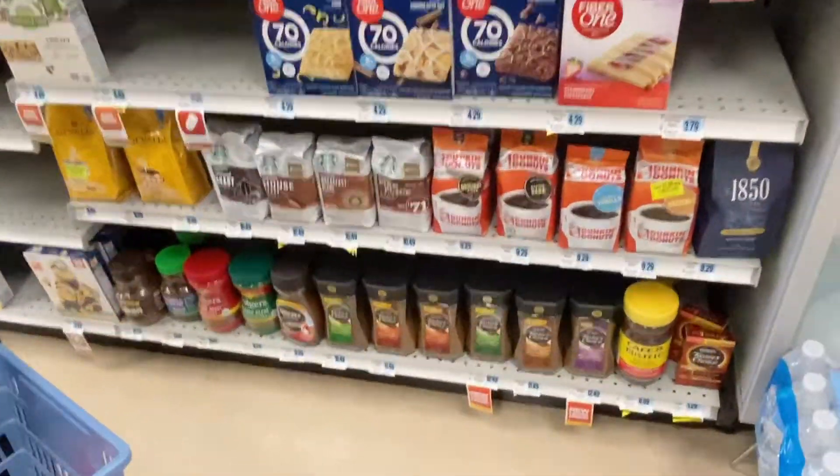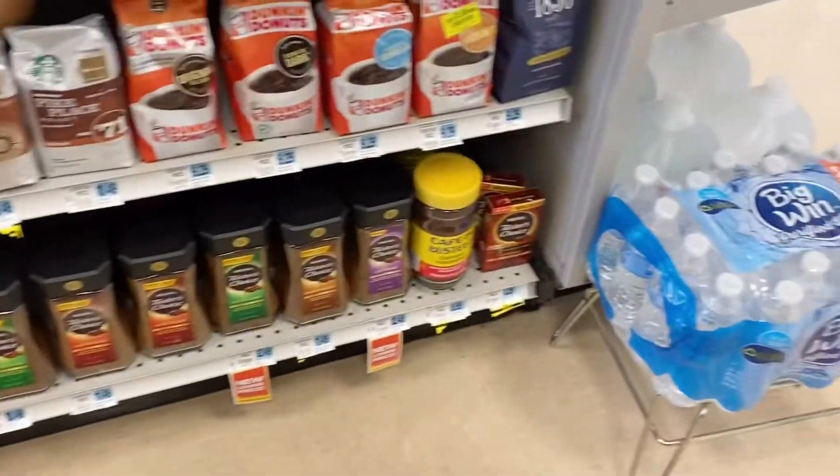I cannot find the instant coffee on this side the whole time, not even paying attention. So I had to go get a worker, and there's all the instant coffee.